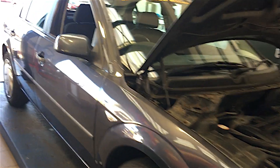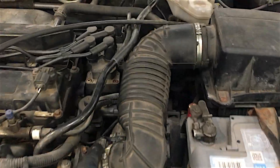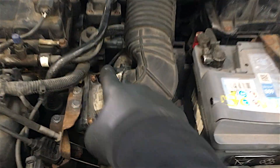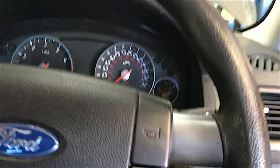I connected our Snap-on Solus Ultra up to this car via the diagnostic port and there was only one code in the engine ECU, which related to the throttle position sensor, just here on the throttle housing. So I replaced the sensor and checked the wiring - they looked okay - but that made no difference. I'm guessing that was an old code that was in there anyway.